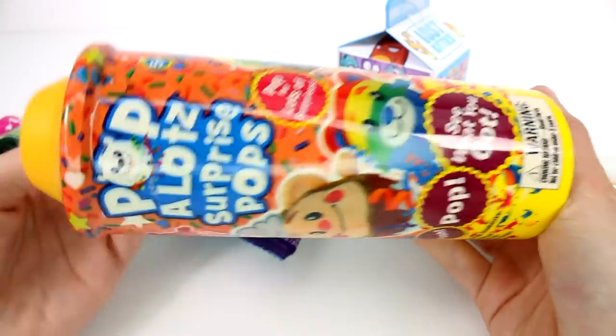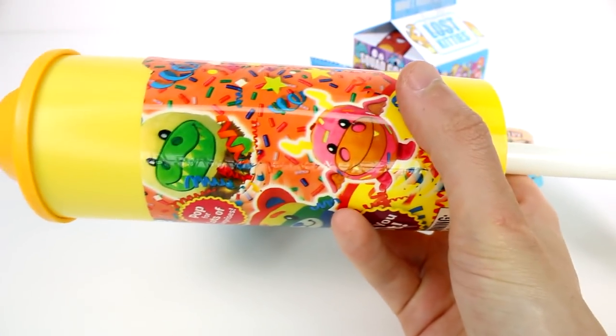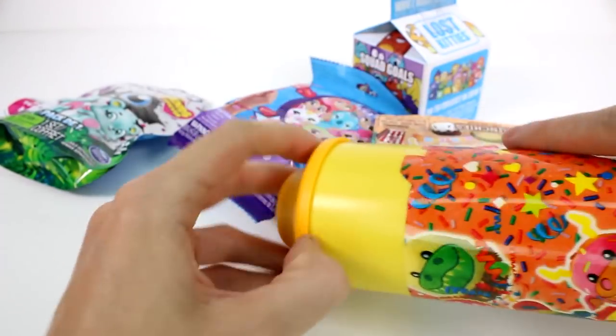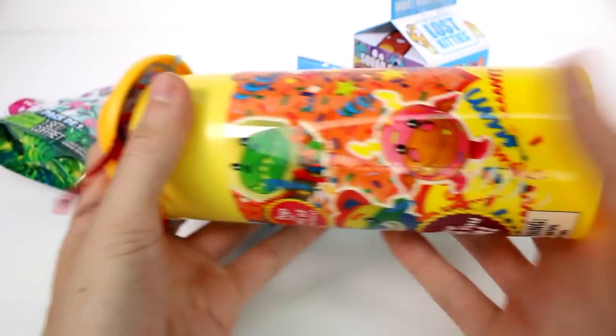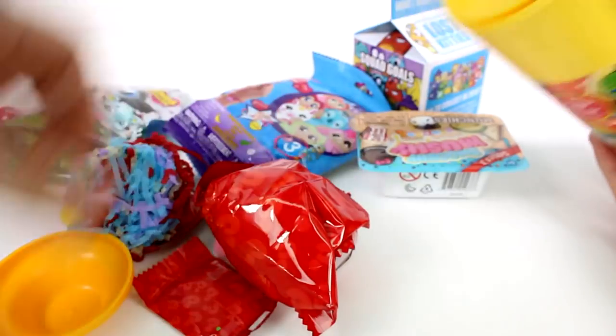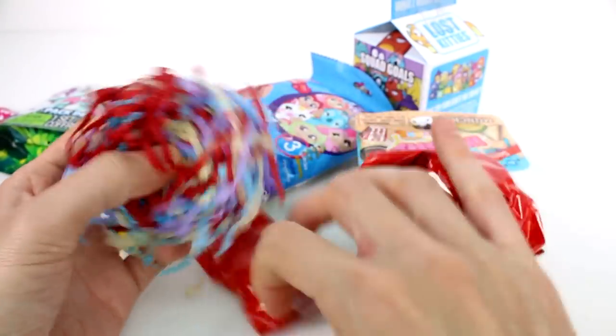Let's start with the Pop-A-Lot Surprise Pops. The tear strip just ripped. There's some plushies in here and a mini plushie — they're just so cute. It's really easy to take that bit off. You're supposed to pop this up, but it usually doesn't work. It popped off! You can reload this and pop it again if you want to. We have little bits of confetti inside which is super fun, and we have some pom-poms as well.